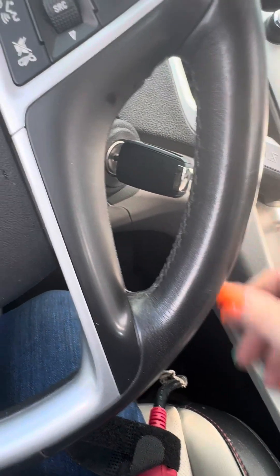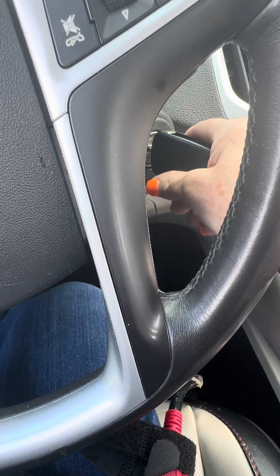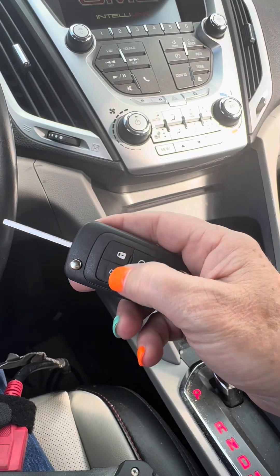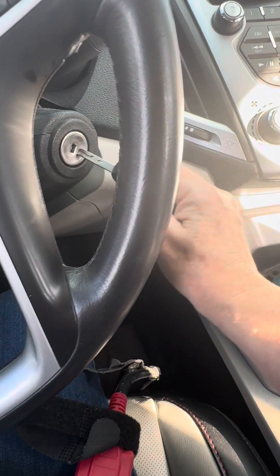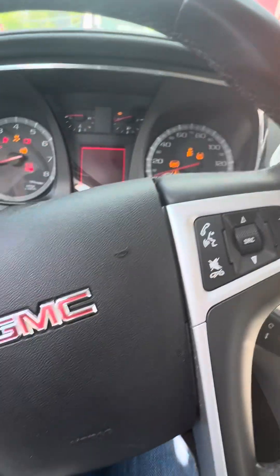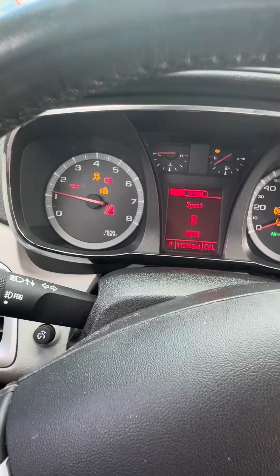Go ahead and shut it off — it'll start back up. Hit the lock and unlock. Start it back up. Good — roll the windows up. Oh, you want to give me the programmer first?